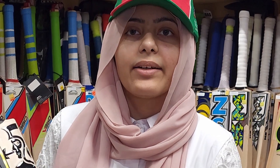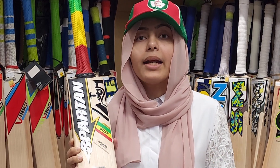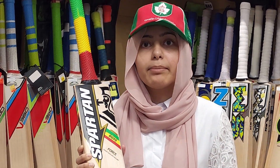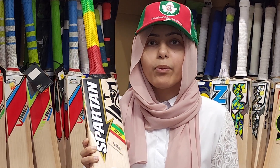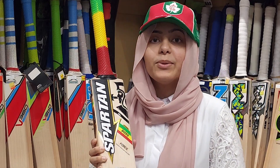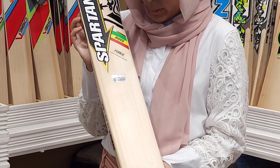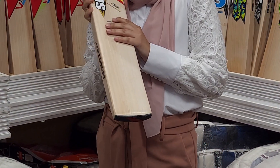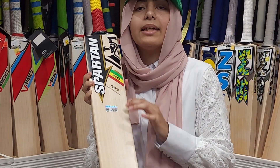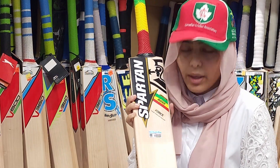Today I'm going to talk about one of the best companies here — Spartan Boss Force. Spartan is used by a lot of international players; to name a few: Chris Gayle, Michael Clarke, and David Warner. All three are very renowned international players who use Spartan bats. This one is the Boss Force bat — finest English willow — and it has a lot of grains on it. It's not as clear as some other bats, but it's still good, with about 11 to 12 grains.